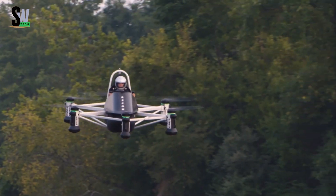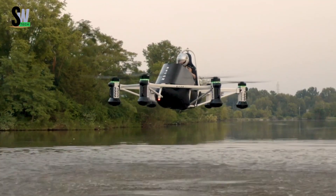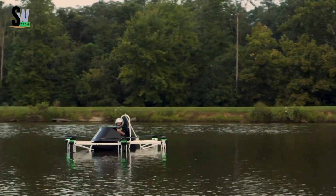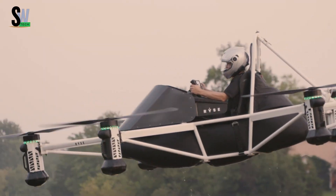The RECON reaches a top speed of 63 miles per hour and offers up to 25 minutes of flight time, perfect for agricultural monitoring, land surveying, and rural mobility. Powered by six electric motors with quick-swap battery packs, it ensures minimal downtime between flights.